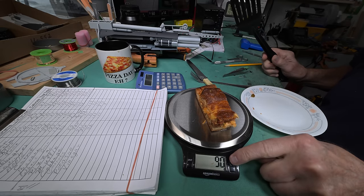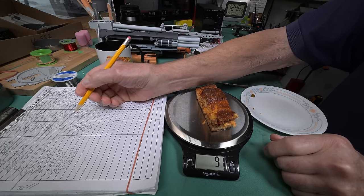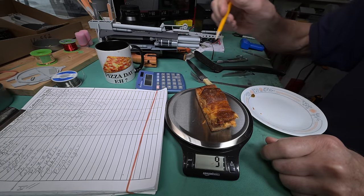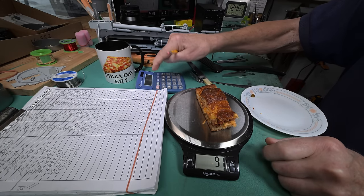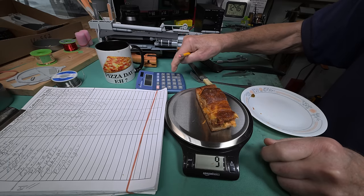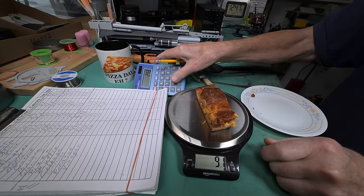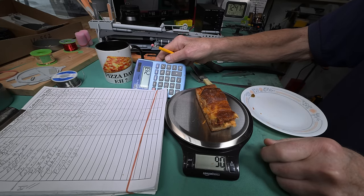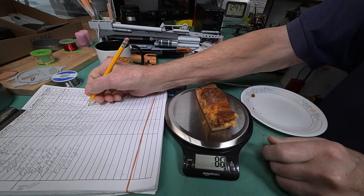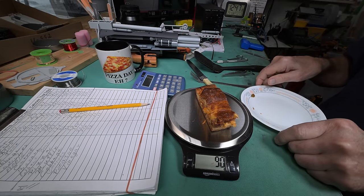90 grams — yeah, 90 grams. Now I might be over my limit here; I've already had quite a bit today. So that's 90 times 2.7 equals 243 calories. Okay, we'll add this all up and see what we got, but not right now.